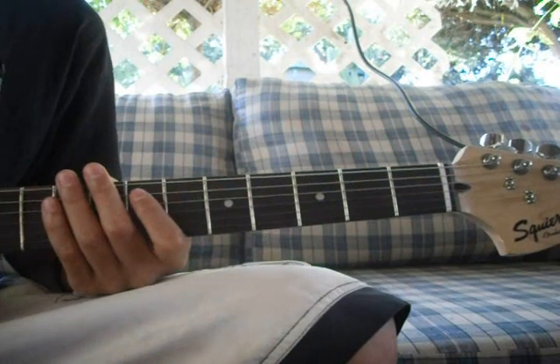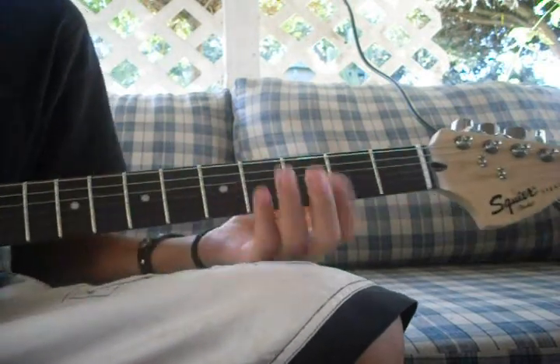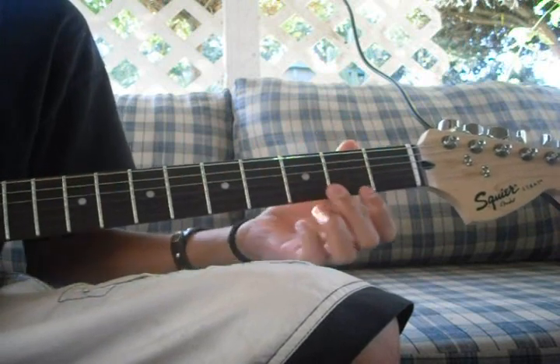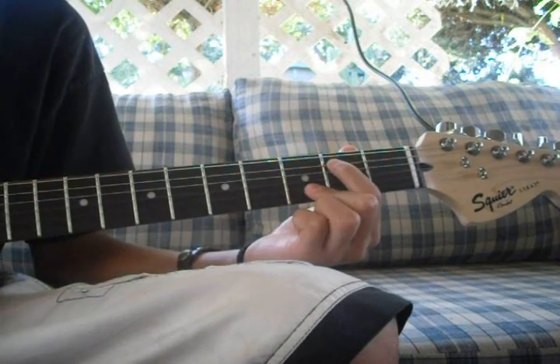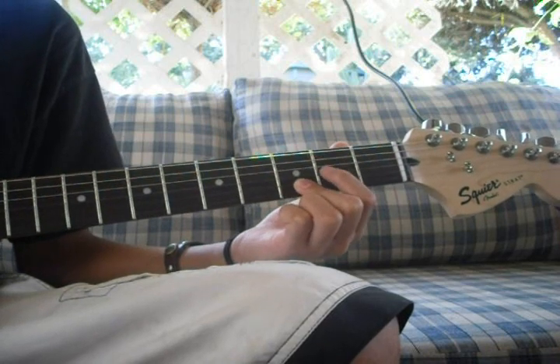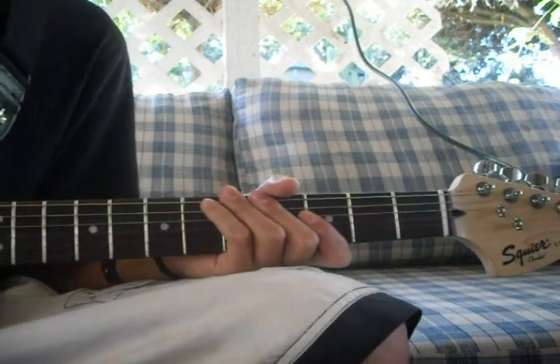That's it. All you have to do is play that over and over again. And there's some part in the song where it switches and just plays this, like over and over. You could have looked that up.